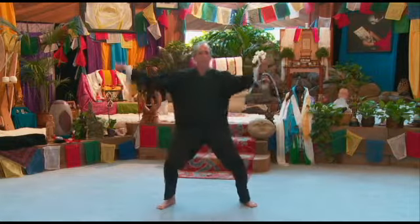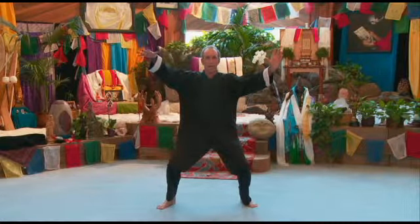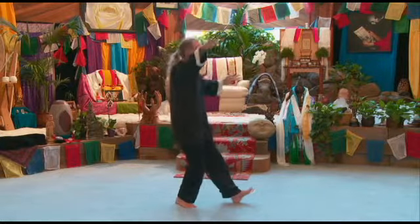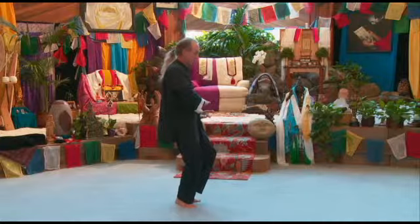Lesson 5 ends in single whip. We're going to open our hook hand, turn our body to the left, and bring our palms together in front of the dantien, palm to palm.